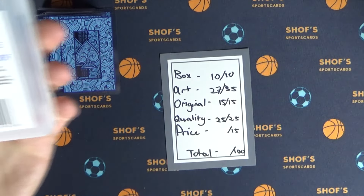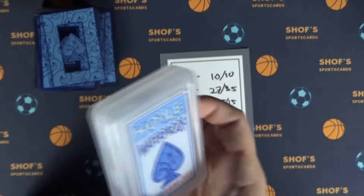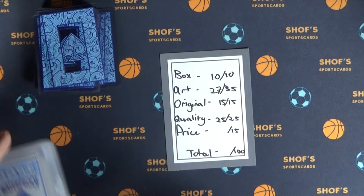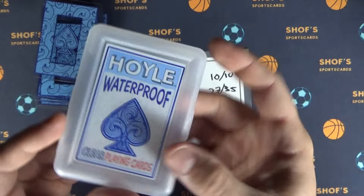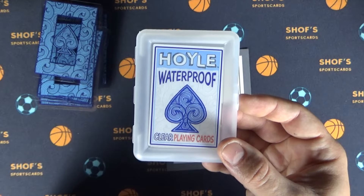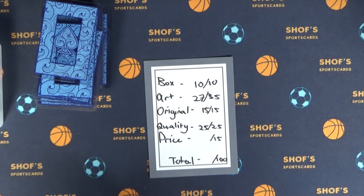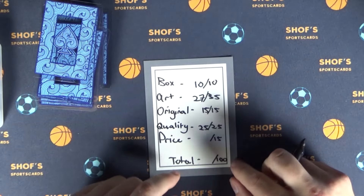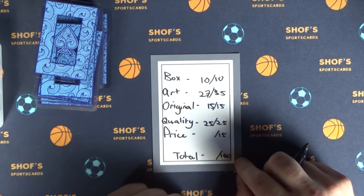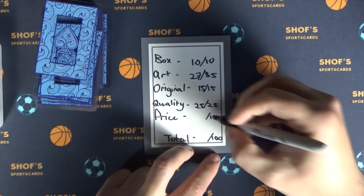And then the price — the price on these was $7.99. A normal deck of cards is anywhere in the $5 to $6 range, so there's about a $1 markup on these. Still, I always say if you're into sports cards, you're happy to pay $7.99 for a deck of cards. They were about $1 more than normal, so I'll take away 2 points and give it a 12 out of 15. If a deck of cards was $5 and perfect, I'd give it a perfect score out of 15, but at $7.99, that's a 12.